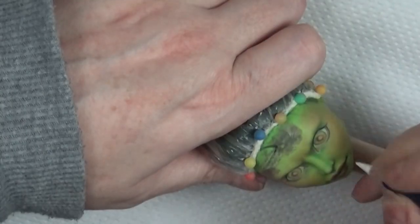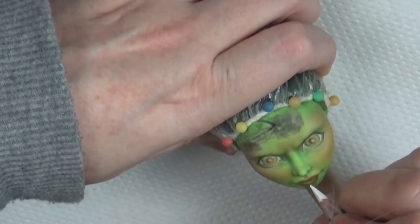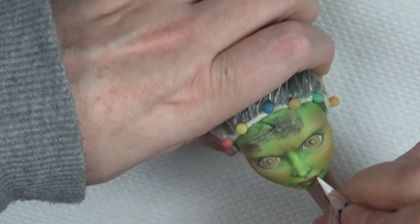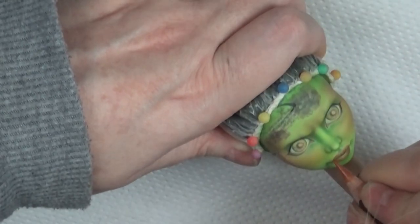Now I'm going back in with highlights, adding the white watercolor pencil to the philtrum, upper lip, and around the corners of the eyes. I go back in and blend it out with Q-tips to avoid super harsh lines. Then I'm adding some line detail to the lips.